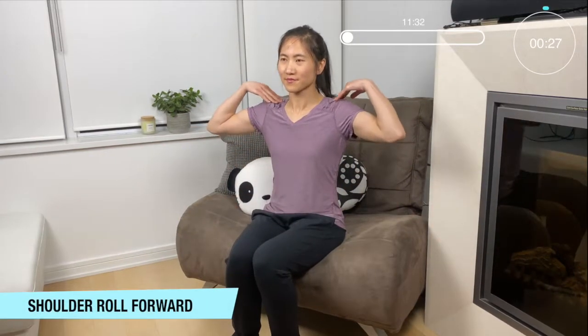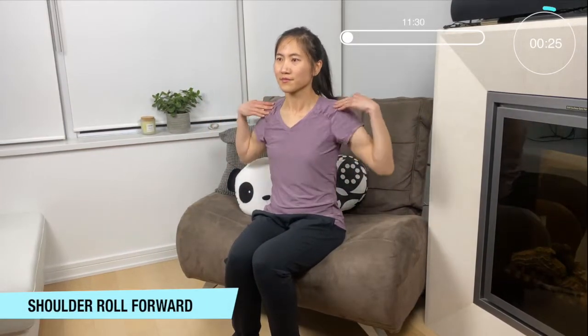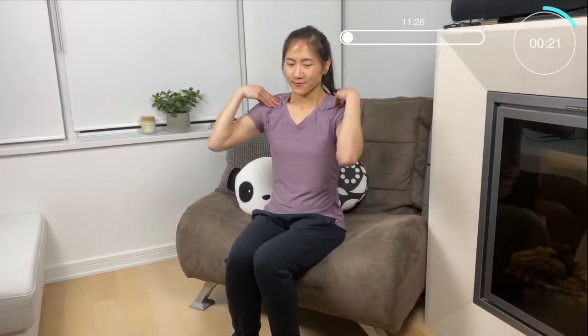Okay so let's start with this exercise. Bring our fingers to our shoulders and rotating forward, keeping that core nice and tight and straight back. Just sitting right at the front of your chair for nice balance.